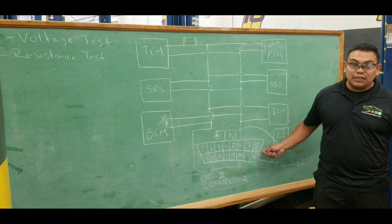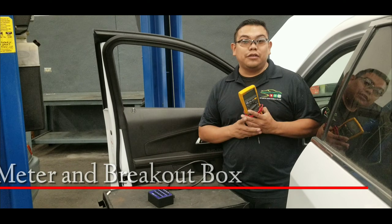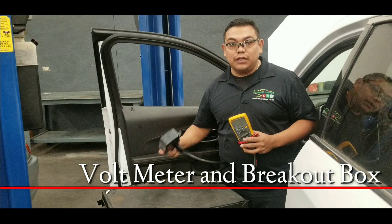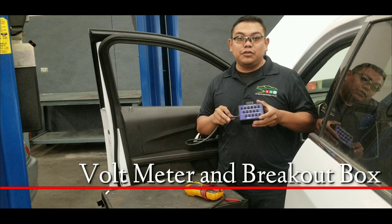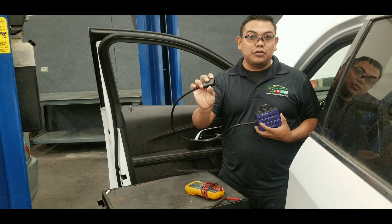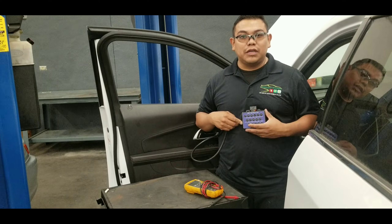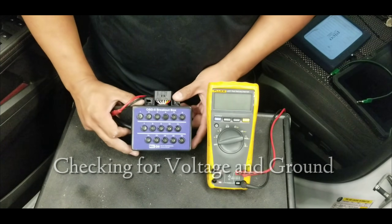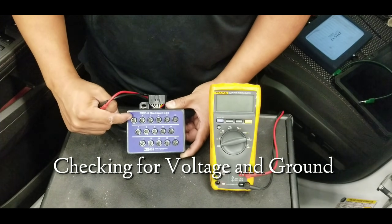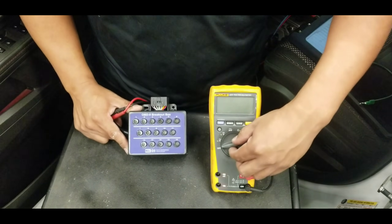Your first test should be checking for voltage at pin 16 and ground at terminals 4 and 5. Tools you can use include a multimeter for voltage and resistance tests. Ideally, also use a breakout box — it has all 16 OBD2 pins so you can plug it into the OBD2 connector and access every terminal for testing.